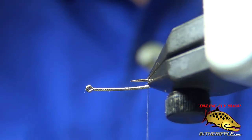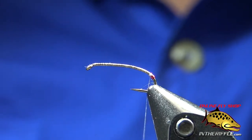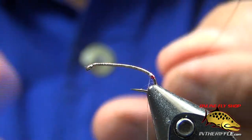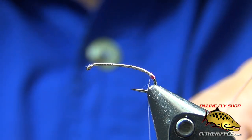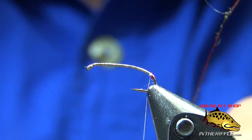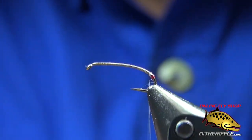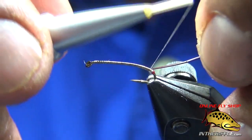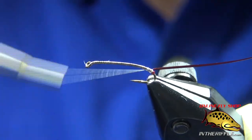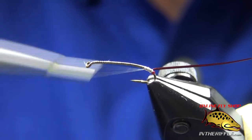Now I have a stripped peacock quill that's been dyed red and I'm going to use that as my abdomen. I've had these strip quills soaking in what is basically hand lotion to keep them supple, but sometimes they still crack on me. You're going to see that I've cut a little taper. Now I'm going to build up the thread body just a little bit. I like my midges really, really skinny, because from what I see in nature, they're really skinny.